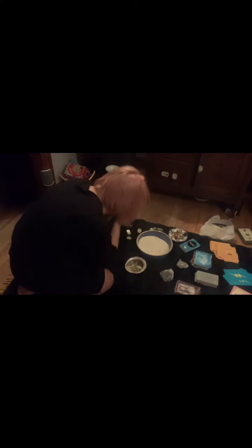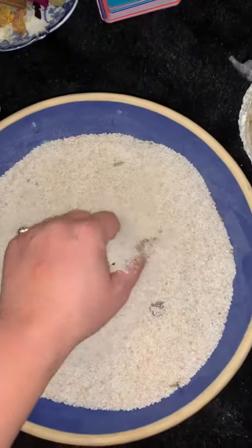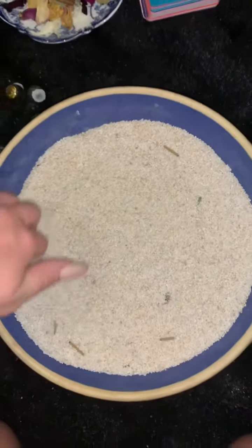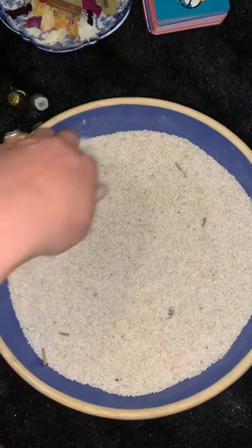To start any type of ritual that I do, I always start with a cleanse — aka a smudge. I'm also babysitting a cat and this is his first ritual as well, so he joined in. Getting started, I've placed sand — any type of sand will do — in a deep dish container.